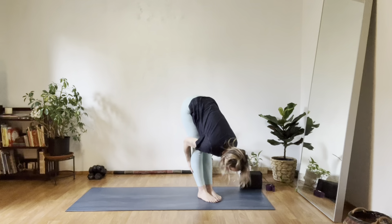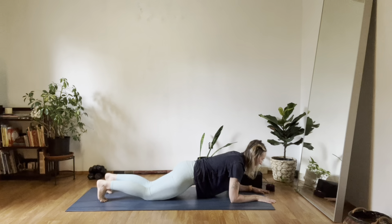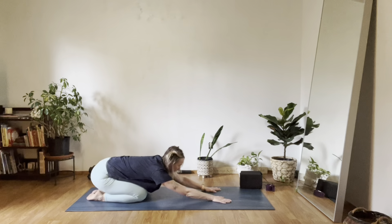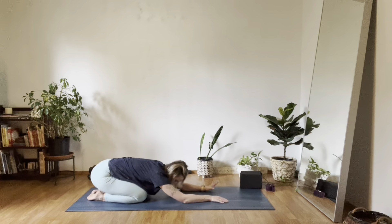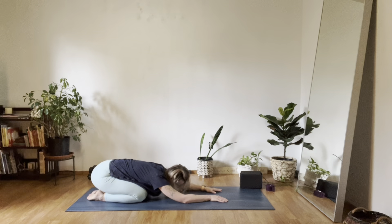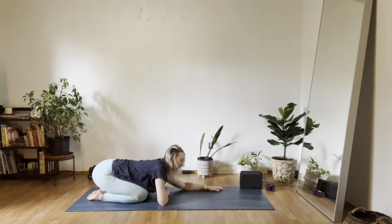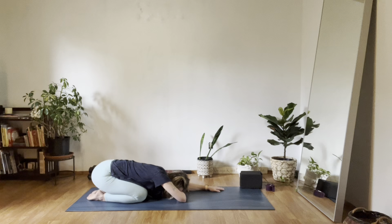Breathe. One more inhale. One more exhale. Child's pose — press yourself up and back, rounding through the back a little bit, softening. Forehead to the earth. If you have a little bit of congestion, you might keep one arm long and your other arm becomes a pillow for your forehead — just that little bit of lift can help wonders on a congested, clogged head. And inhale, back to tabletop pose. Exhale, downward facing dog.